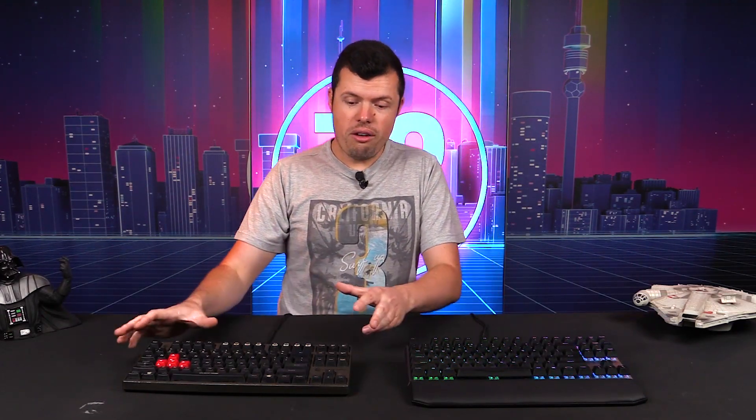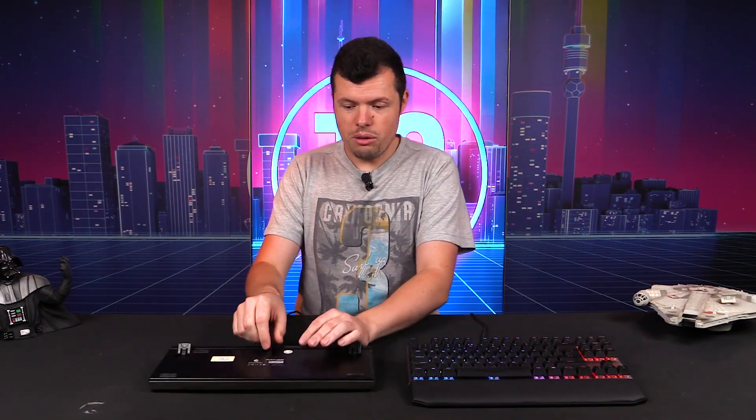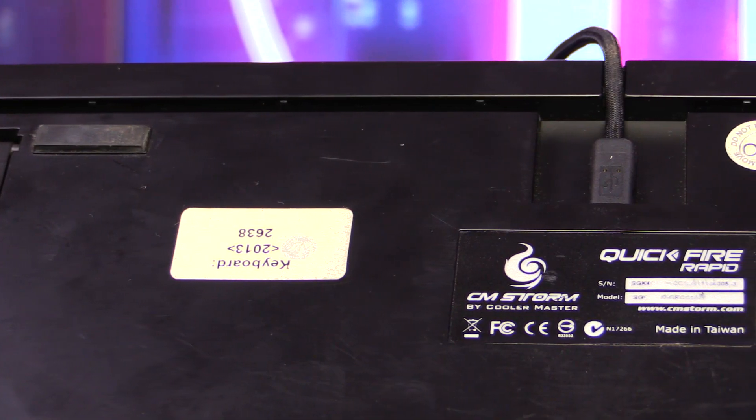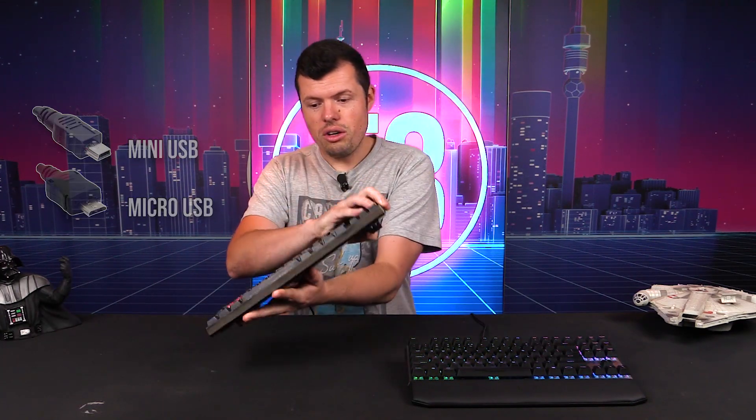Now the Quickfire Rapid has a really cool cable channeling system, and you can remove the actual USB cable from the device and then channel it out through any end of the keyboard. Now they used a mini USB, which even at the time wasn't the best. A micro would have been good — that's what I would have hoped they had used. So you can't replace this cable these days, well you can, but with great difficulty.